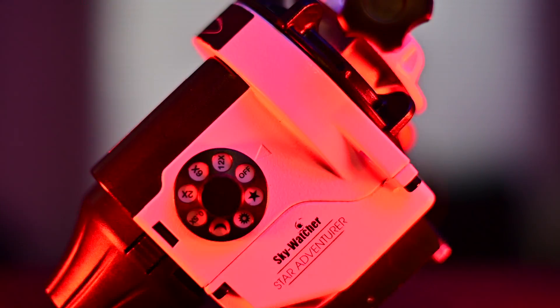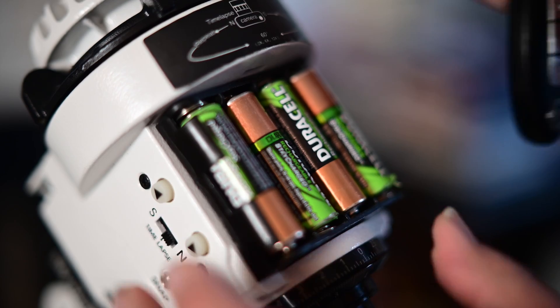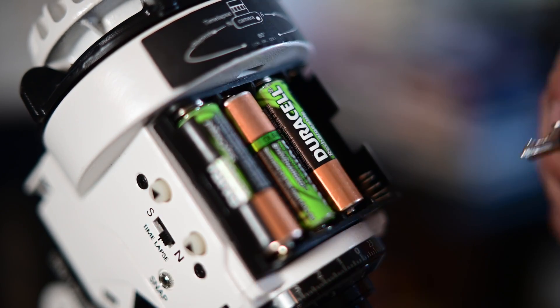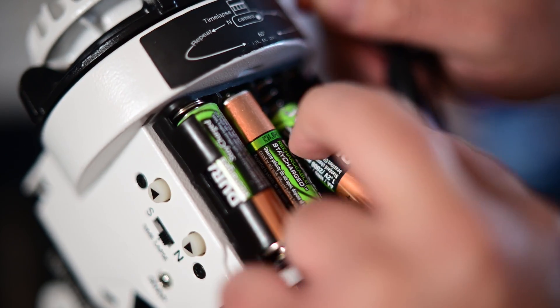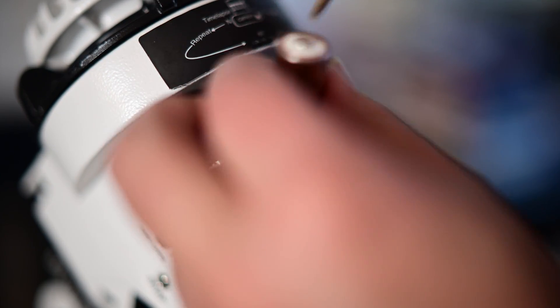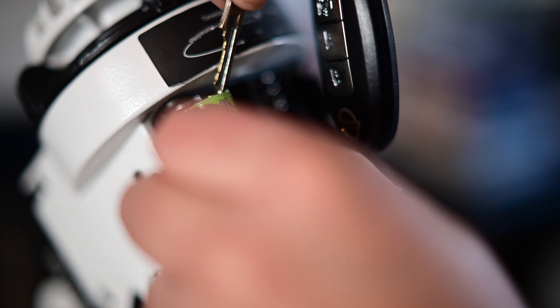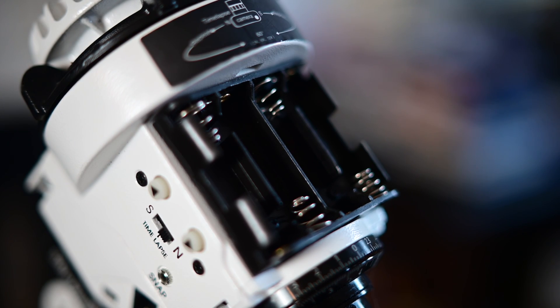Hey guys, today I'm going to be showing you my quick-release battery mod on the Skywatcher Star Adventurer. And this all came about because when I got my Star Adventurer — and I don't know about you guys — the first thing I noticed is those batteries are in that battery tray super tight. Sometimes I got to use my keys to dig out my batteries, sometimes just my finger, but it's super difficult and I got really tired of it. So I made this battery mod a few years ago and it's been working really great. There are a couple things you're going to need.